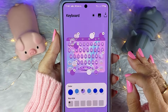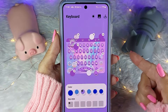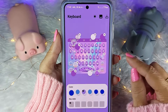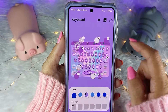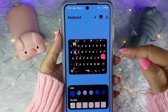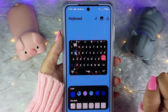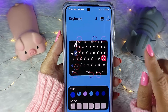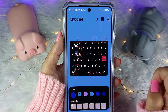Agora o meu teclado está parcialmente pronto. Porém, se você utiliza o seu telefone no modo claro e no modo escuro, você vai precisar personalizar o seu teclado nos dois modos. Eu personalizei no modo claro. Para mudar para o modo escuro, você vem aqui no solzinho — vai virar uma lua — e você personaliza no modo escuro. Se você usa só o modo escuro, personaliza só no modo escuro. Se você usa só o modo claro, só no modo claro. Se você tem o hábito de trocar, personaliza nos dois modos. Senão, quando você trocar, vai ficar preto o seu teclado.